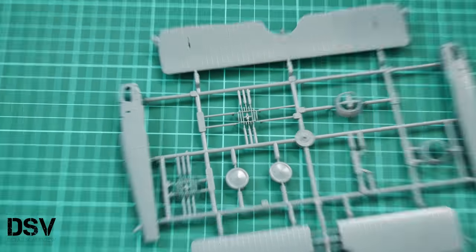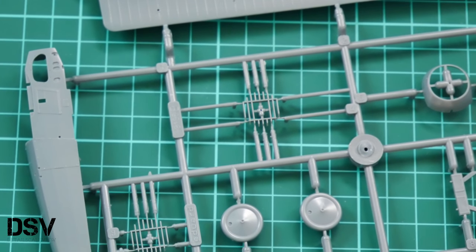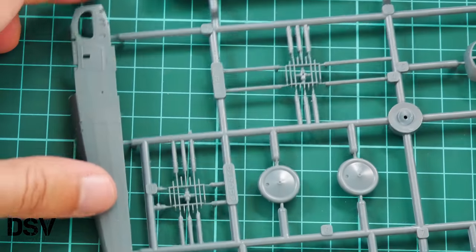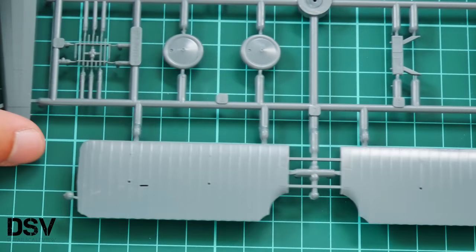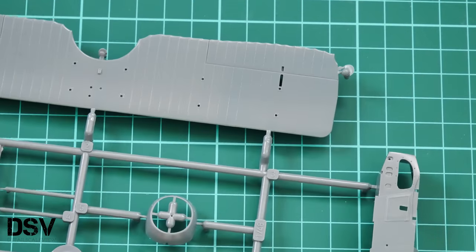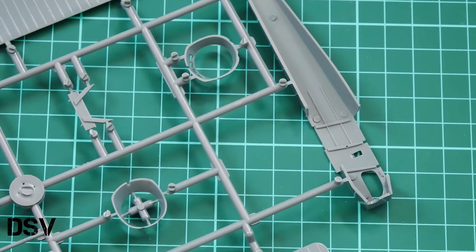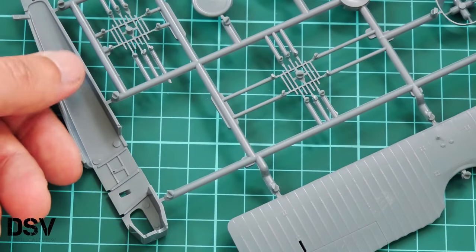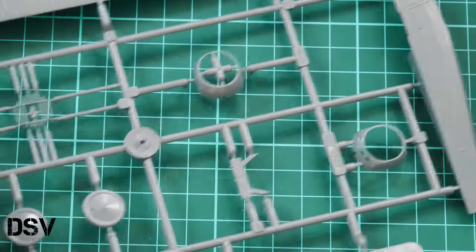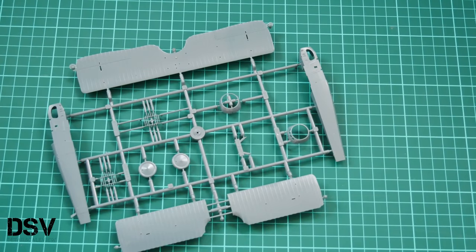Molding quality is on the same level as what we saw on the previous frame. On the inside there is some modest detailing, but no worries — it will be improved with separately molded plastic parts as well as PE parts which come in this kit out of the box, so you won't have to buy anything separately.